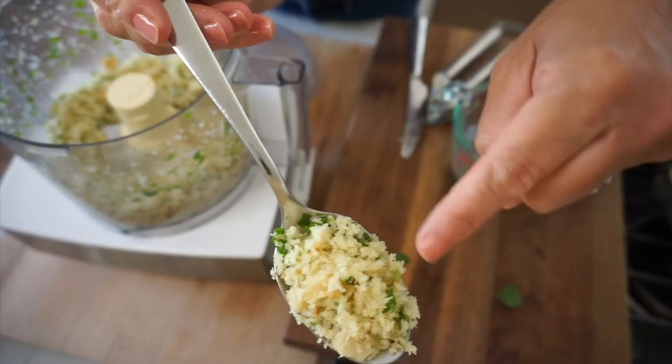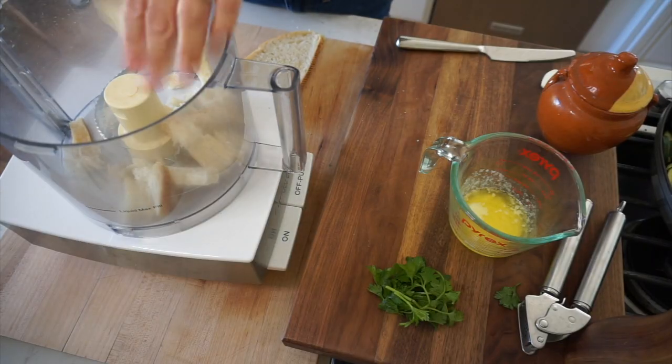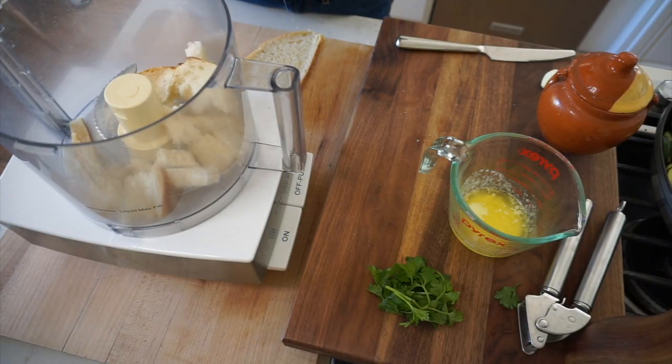But if you really wanna send this dish over the edge, make the homemade breadcrumbs — they are just so delicious. So we're gonna tear this bread up like this. And in fact, if you didn't have a food processor, you could also go through the painstaking task of just tearing the bread into little pieces, because that's basically what the food processor is gonna do for us.